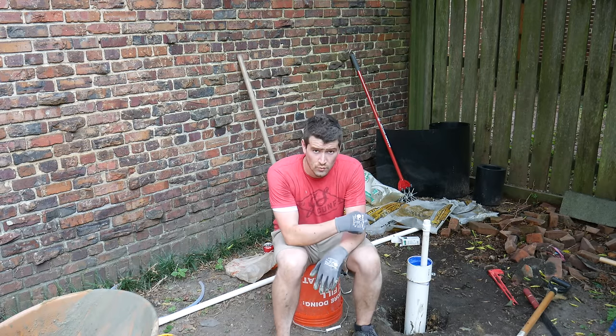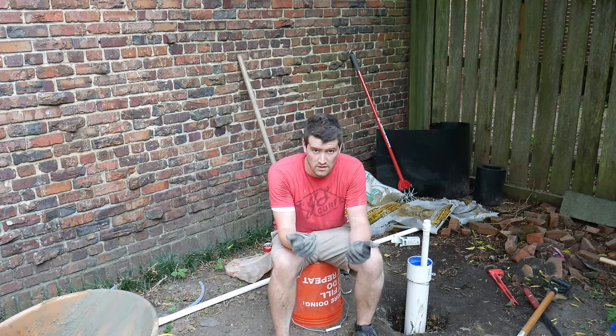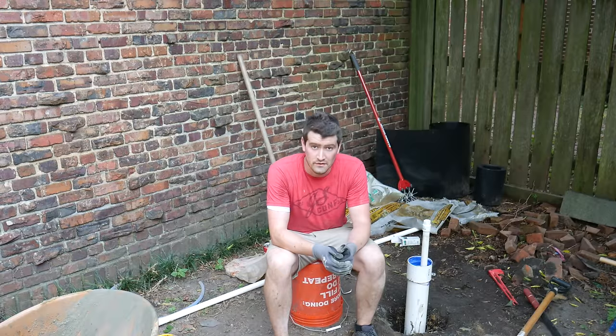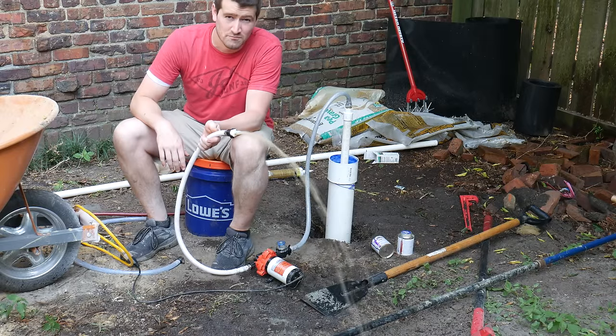The last thing I'm going to do today is put a well seal on the top of the well to protect the inside of the well casing, just like the grout protects the area around it. Pretty good.